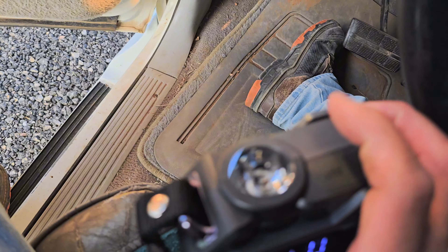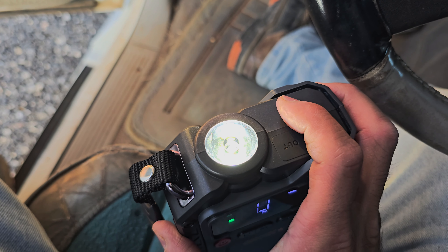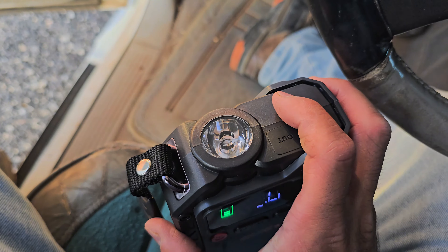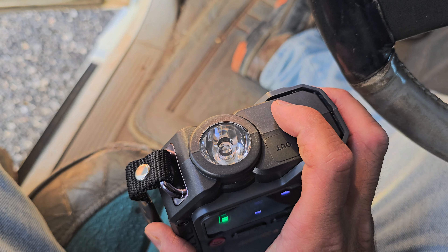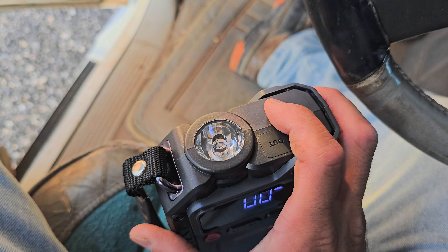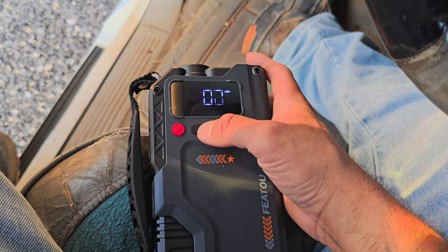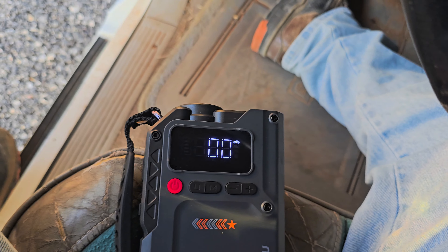So there's a button on the side for the flashlight. You hold it down and it turns on. Press it again — I think that's like an SOS mode. Press it again and it turns off. The other power button is for the air compressor part.